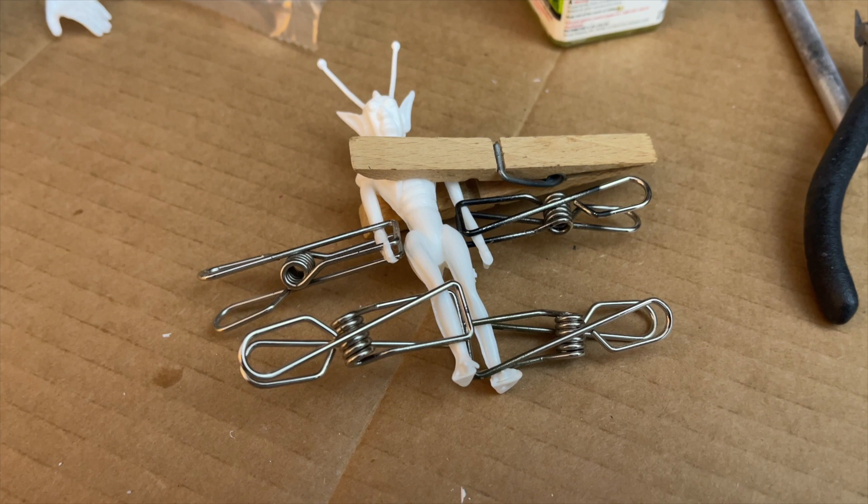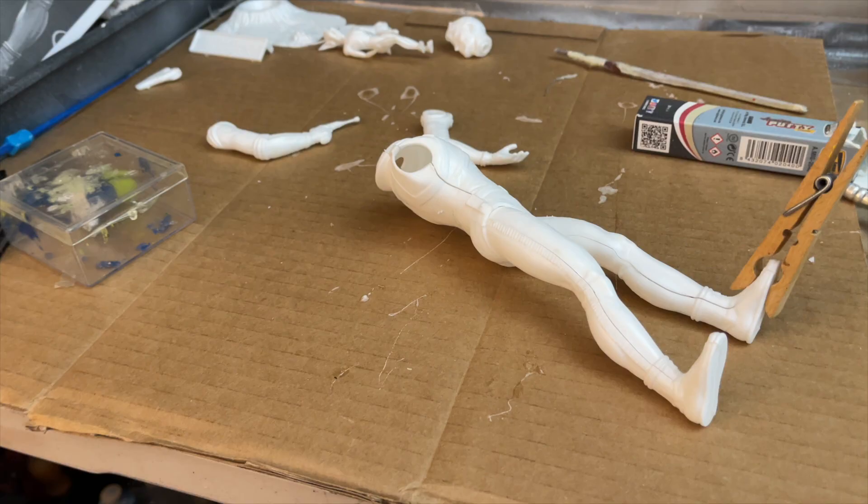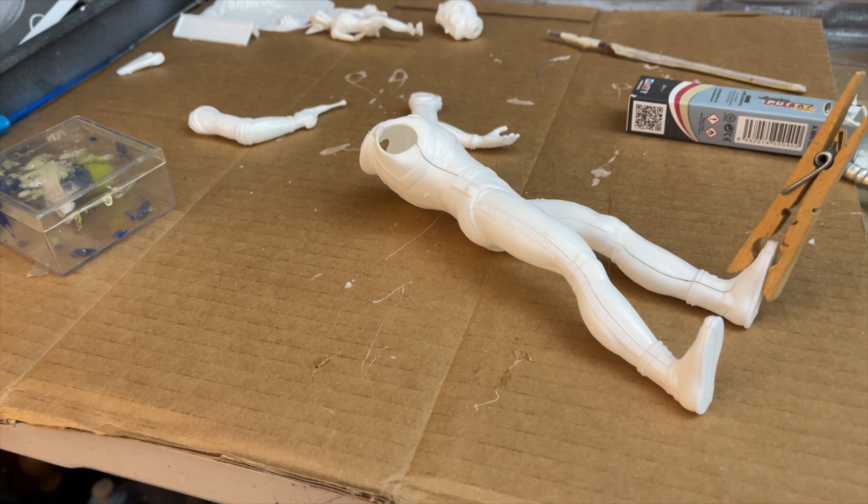For this little alien creature, I used Tamiya glue and I had to put clamps all over it to keep it together. I suggest using green stuff when attaching the legs to the hips.